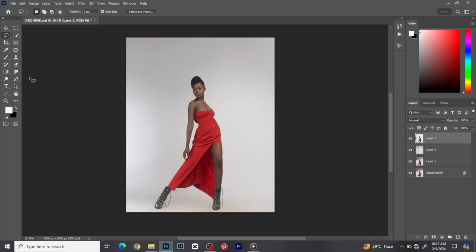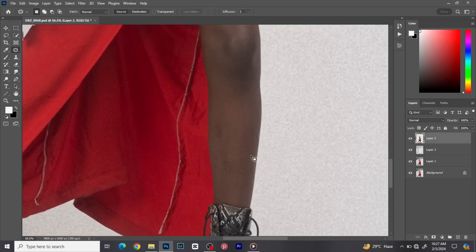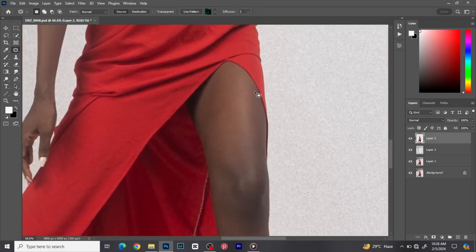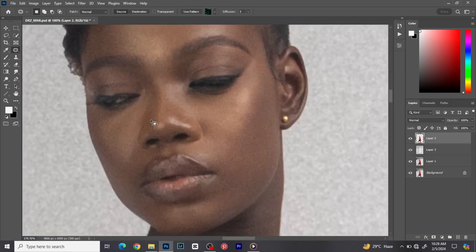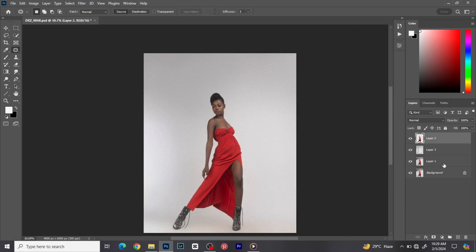I like using the patch tool to clean up images. You pick your patch tool, make a selection around where you want to clean up, then pick a part with a clean texture and apply it — the texture gets applied to the selected area. Just make sure the area you're moving to doesn't have spots. I'll go around the image and see where I feel like I should clean. I'll put all those into one group and name it 'background'.